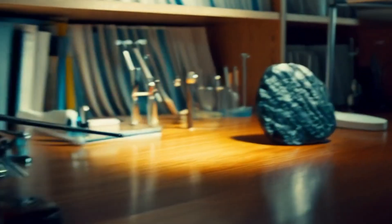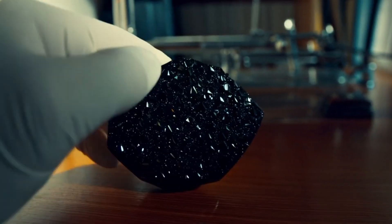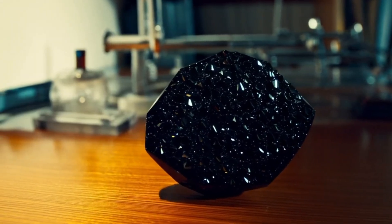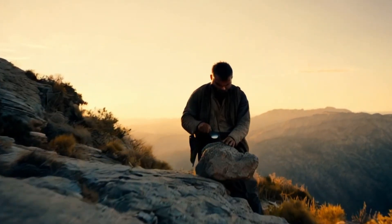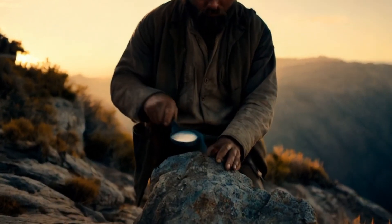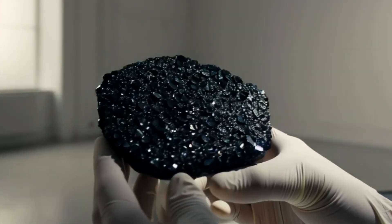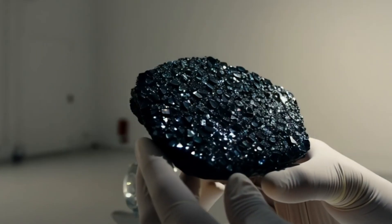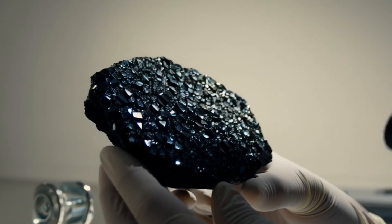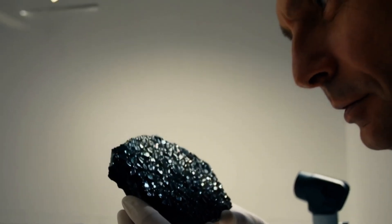One: Observe the appearance. Carbonado black diamonds usually have a dark black to grayish black color. Unlike other diamonds, their surfaces often look porous, grainy, or filled with tiny holes. This is because carbonado is made of millions of micro diamond crystals bound together, giving it a rough texture. If the stone is shiny, jet black, and perfectly smooth, it might be treated or fake. A real carbonado will usually not sparkle like a clear diamond but will have a dull metallic or oily shine.